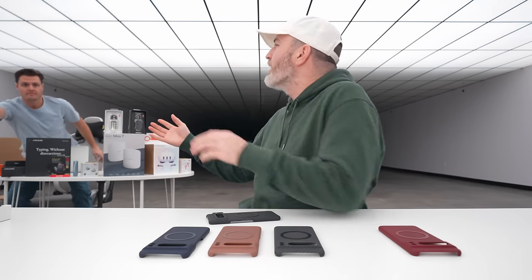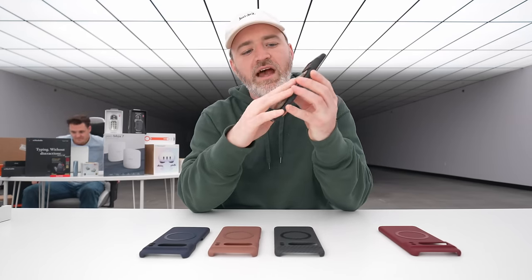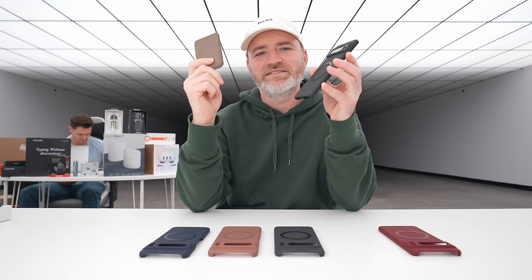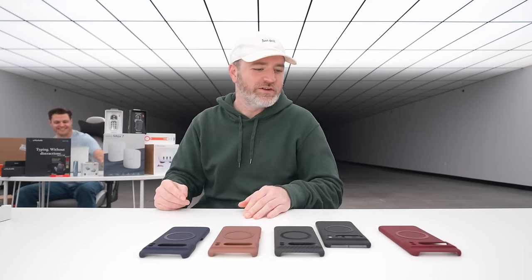Ryan is in the house, ladies and gentlemen — he's helping me out with all the different deals today. You can see the same thing goes with the Apple official accessories, so that slaps on there as well. Funny enough, this thing is on sale on Amazon, and Apple products rarely go on sale.